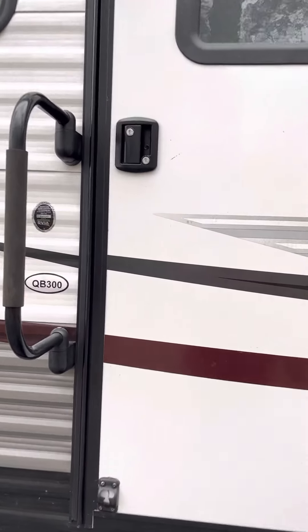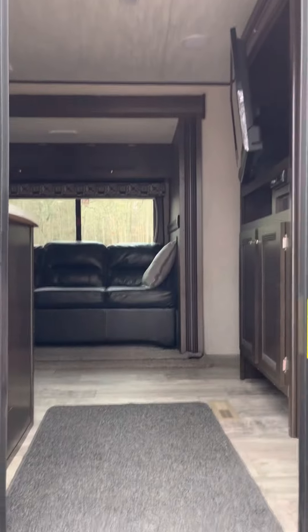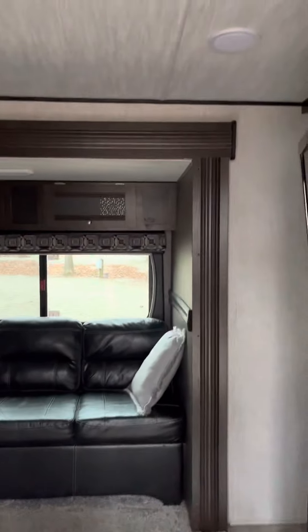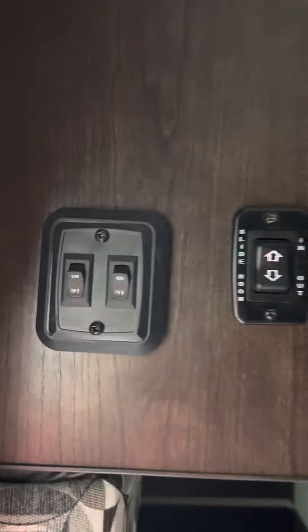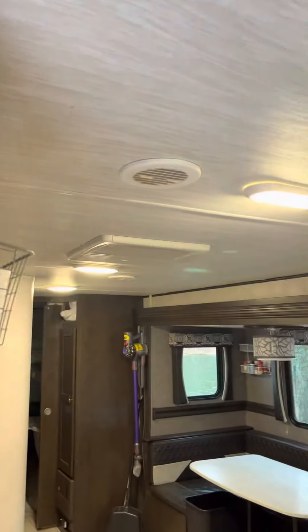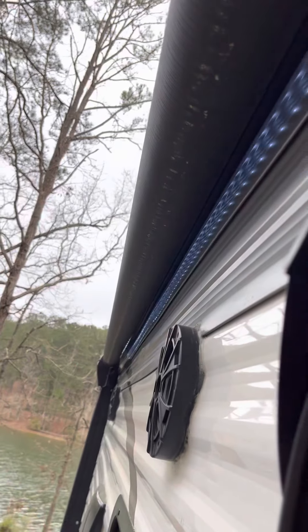I'm going to go through a walkthrough of the inside of the camper. All the lights are off. As you walk in, to the left you have your light switch for your main living space. Your second light switch is going to turn your outside light on.